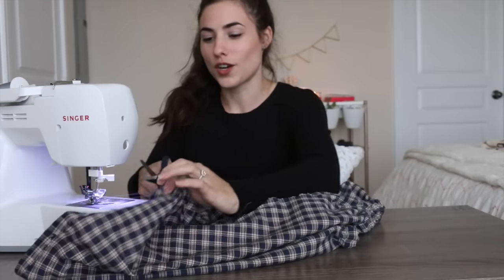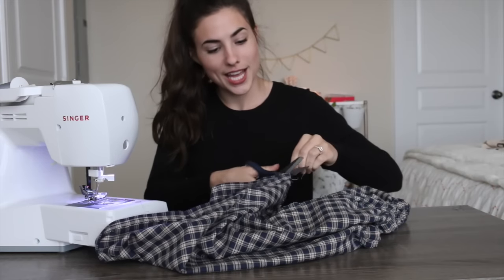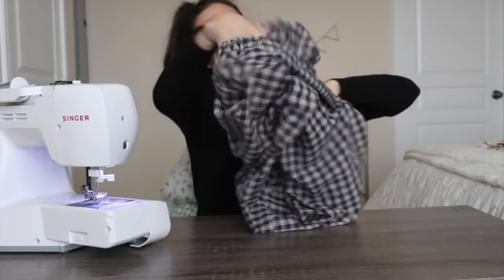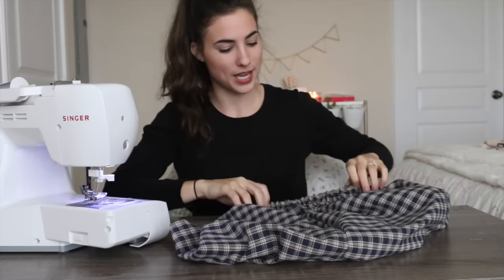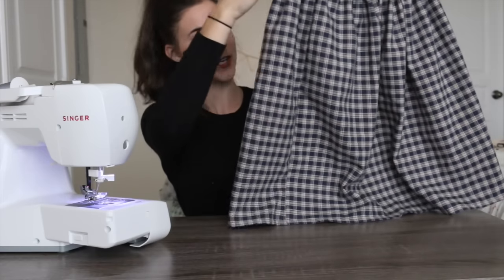Once you've gone all the way around, just clip off the extra thread and you are done. Flip it back the right way and there is your skirt. You can try it on again — if you don't like the length, just hem it up one more time. There is your cute elastic waist skirt!